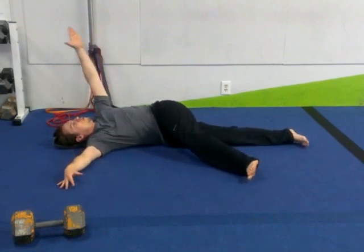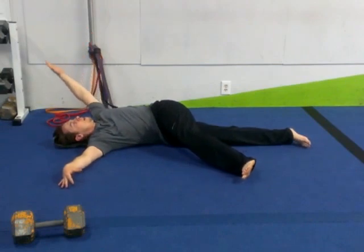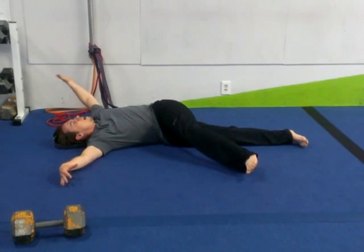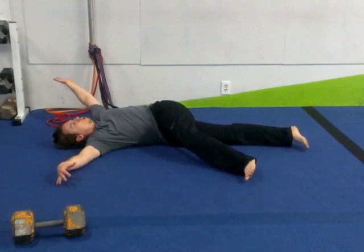From here, you can do one of two things. You can go for little pulses and try to bring the hand down just a little bit lower. Ideally, the goal is to get that back arm to touch the ground. If you can do that, you've got some great chest mobility and some great rotational capacity. Otherwise, you're going to hold it.